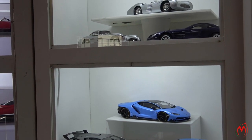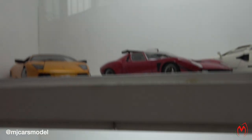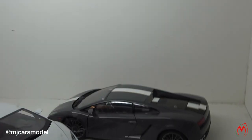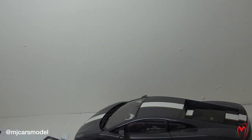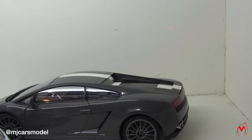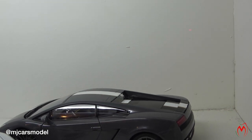So guys, here it is. Starting from the bottom and going up, as you can see it's a small lineup of Lamborghinis. Starting from there, the Lamborghini Gallardo Balboni Edition, made by Auto Art. It's in grey color with gold and white stripes, as you can see. It was a Balboni Edition — Valentino Balboni, the driver of Lamborghini — and under his name they produced this car.